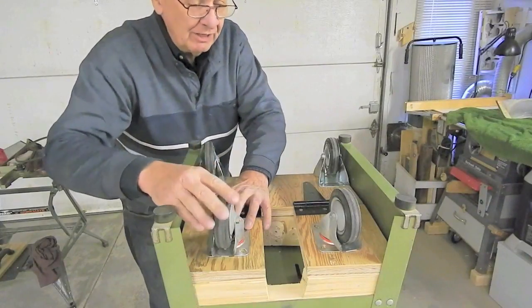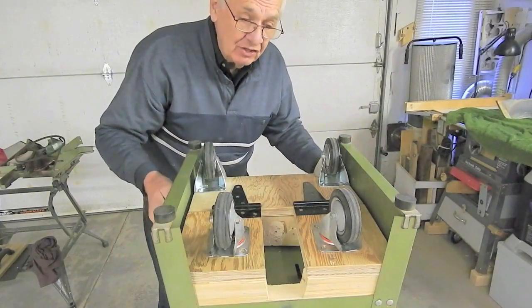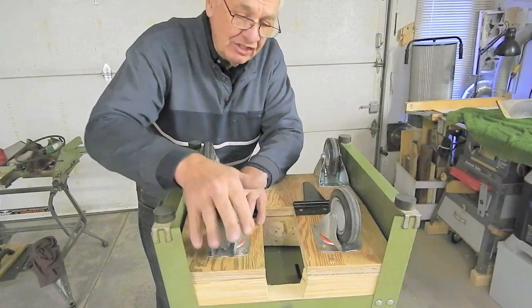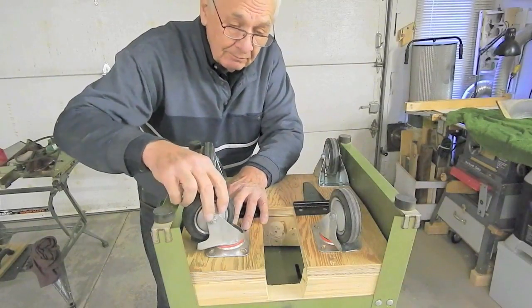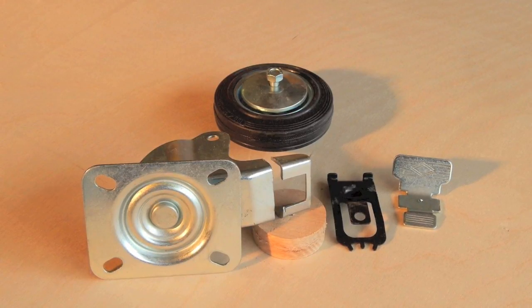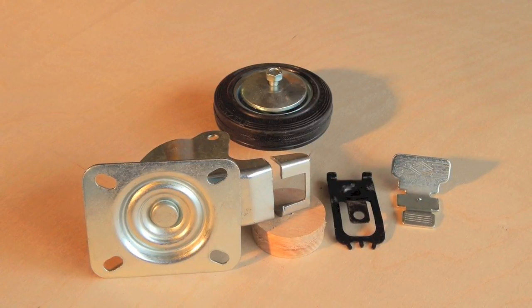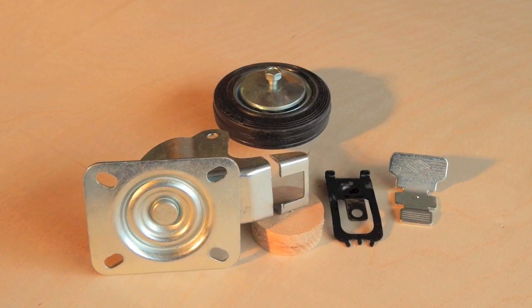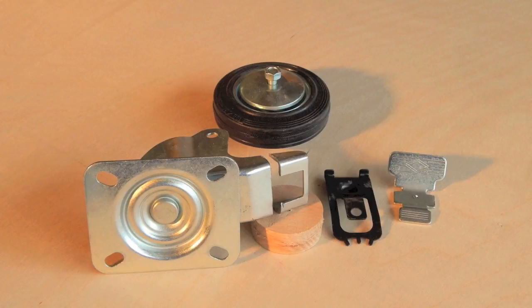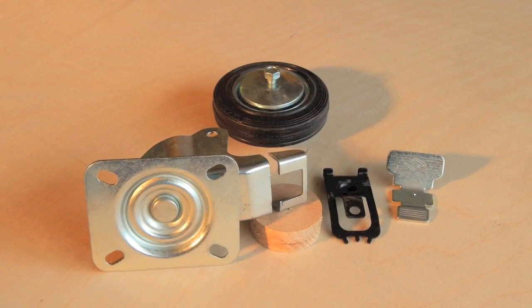I've chosen pretty large wheels because the jointer is a pretty heavy tool and needs large, easy-rolling casters if it's going to be easy to move around. The swivel casters I purchased had brakes, so it was necessary to remove the brake and cut off the small extension on the caster fork to make clearance for the casters to swivel.